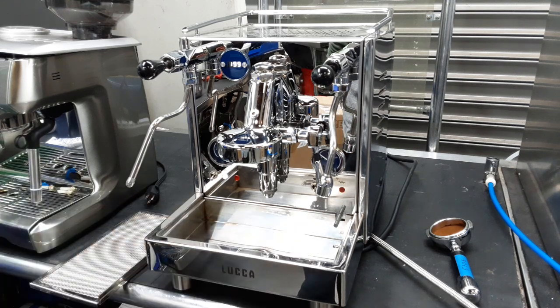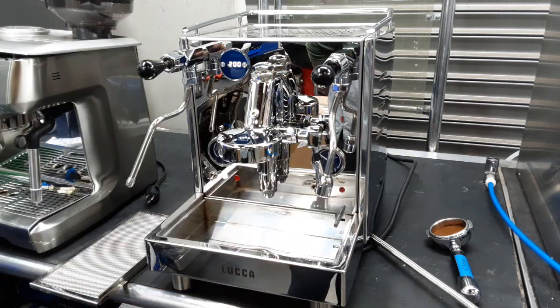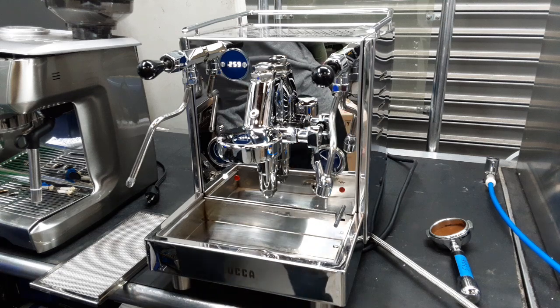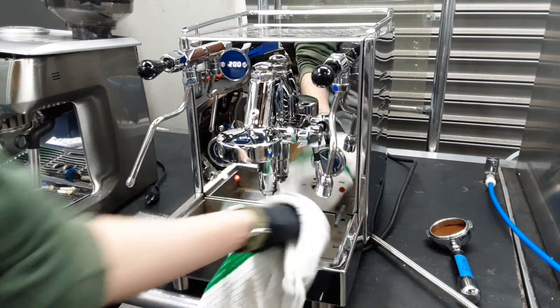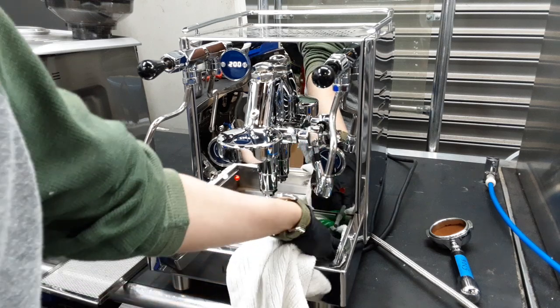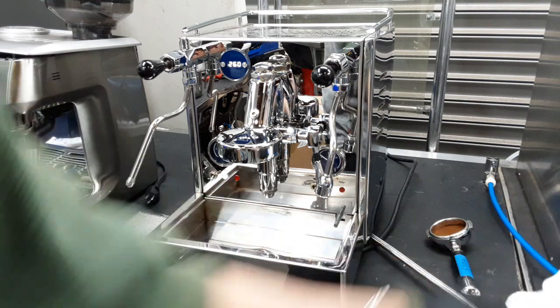The first initial burst of water we were piped into our water source. I also did a lot of testing with the water tank just to make sure everything's all right. As you can see, there isn't a constant drip — there isn't any drip at all coming from either part of the machine.